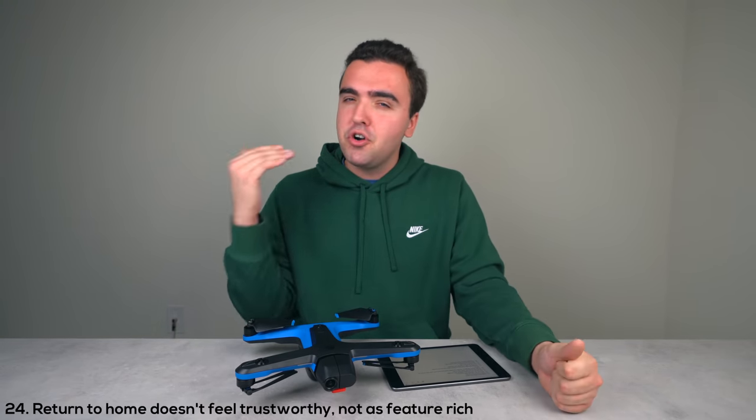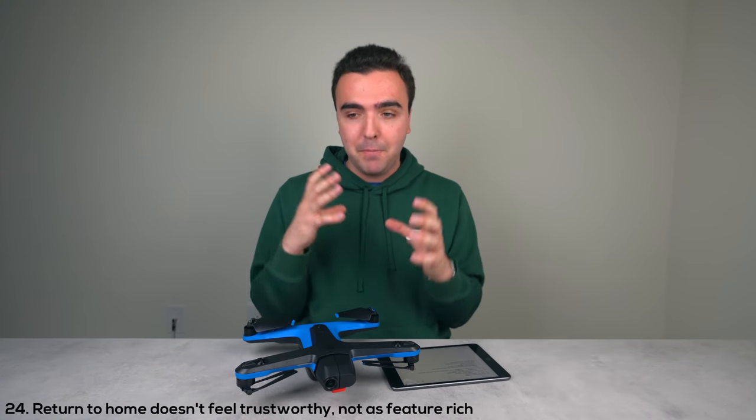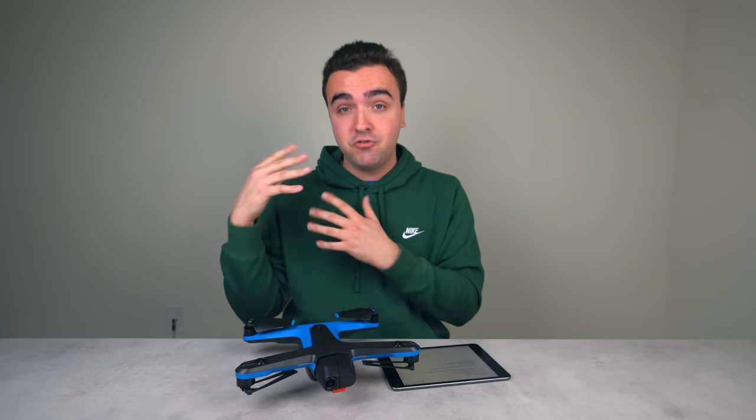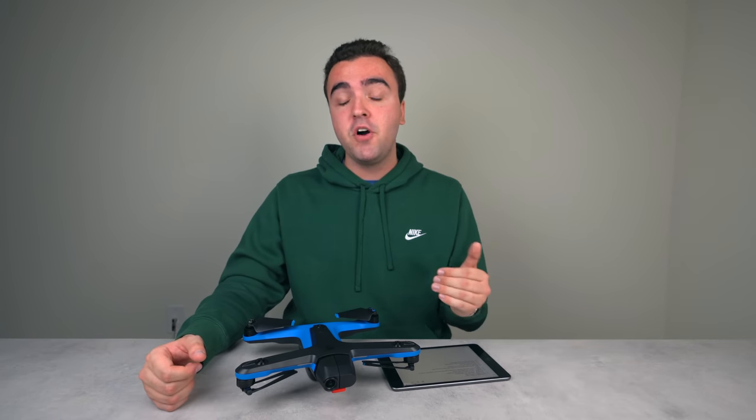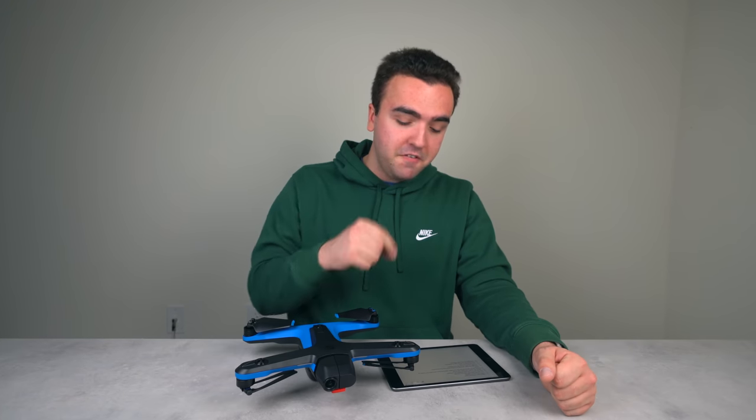The twenty-fourth thing: the return home function really isn't all that trustworthy and lacks the robust features you'd expect — like what DJI offers with their fail-safes and return home options. The return home on this drone feels a little shaky, as you can see from my first remote controller flight video where I had a bit of a heart attack.